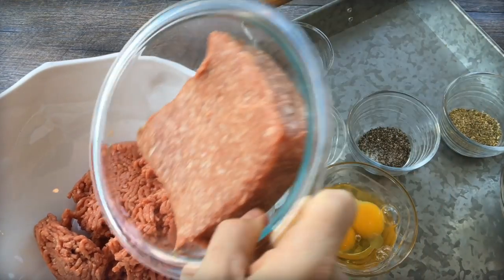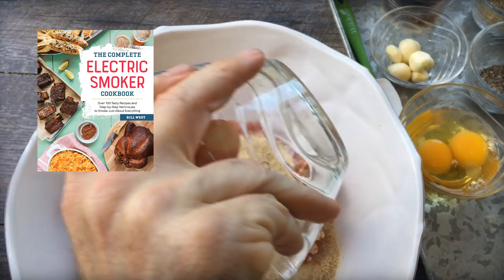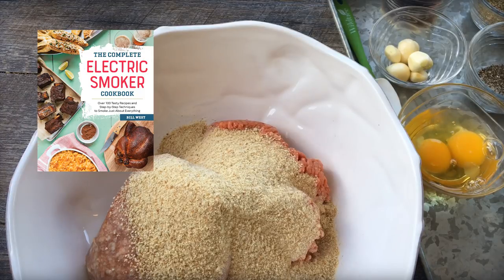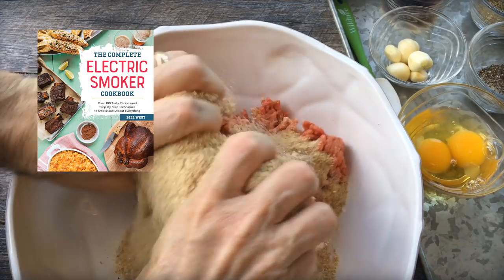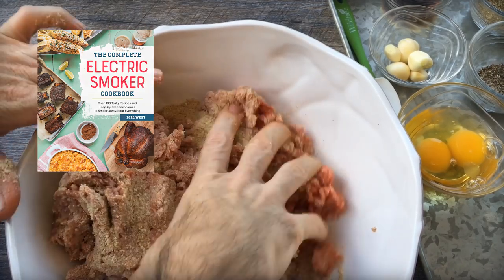This recipe is actually in my brand new cookbook, the Complete Electric Smoker Cookbook. Fatties work great in electric smokers, and this is just one of the many recipes in there. Grab it now — the link to the book is in the description of this video and also at BBQTricks.com.